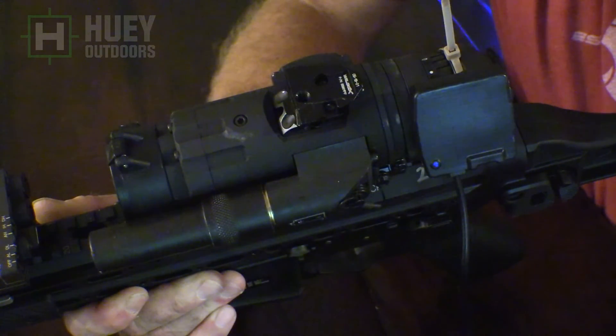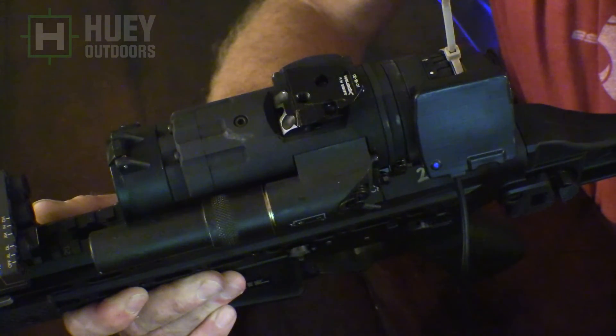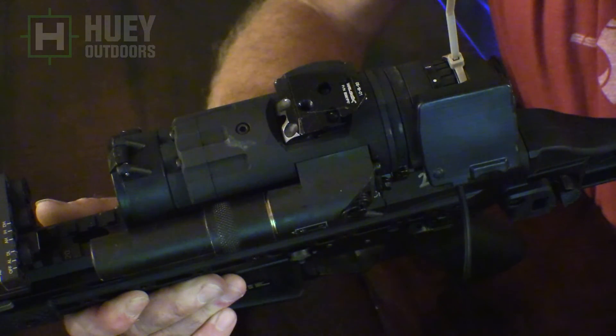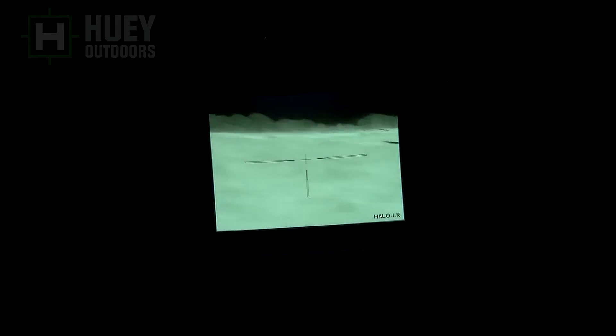Now we're going to go into the video editing. I use Sony Vegas, so that's what you're going to see. But the only real things you need to do are crop and stitch clips together, which even the simplest video programs will do. Before we get to the editing, here's what a raw clip looks like — this is off of an Envision Halo 50 millimeter. As you can see, there's a lot of black area around it and it's tilted a little to the left. I like to keep the camera at the top, so we'll crop that out.